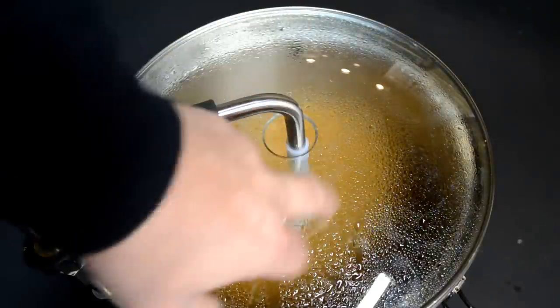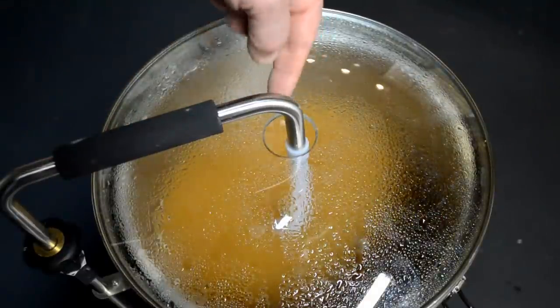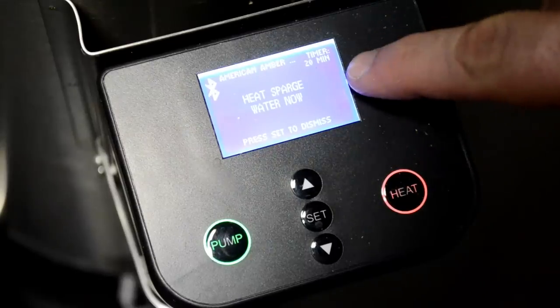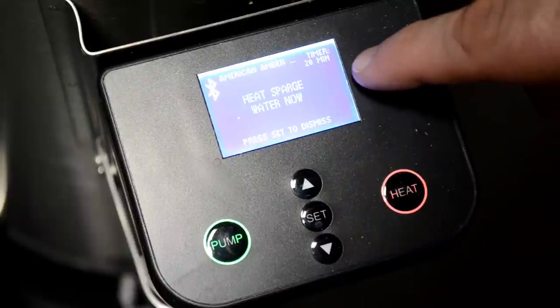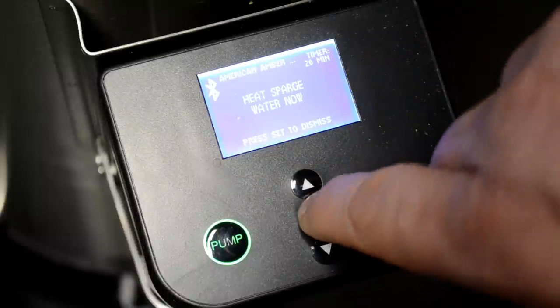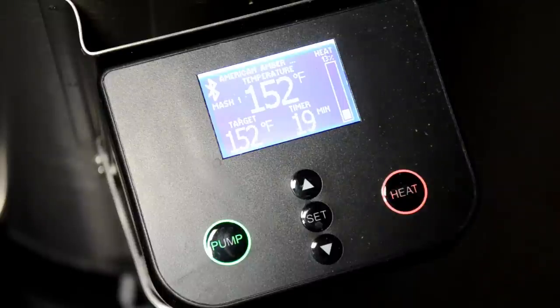The app is beeping to tell me to heat my sparge water now, which I've already done on the side — but it's pretty cool that it reminds you. I already heated my sparge water separately, so that was unnecessary but a nice feature.